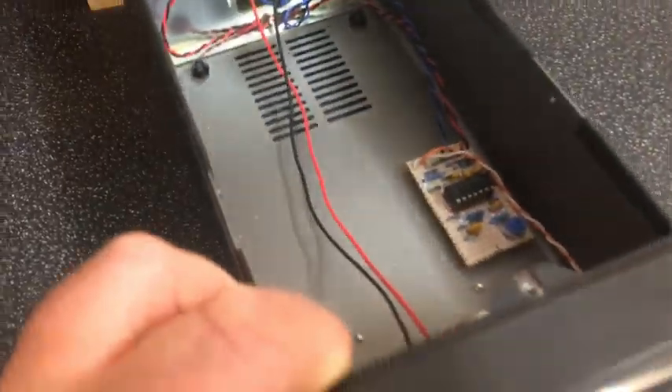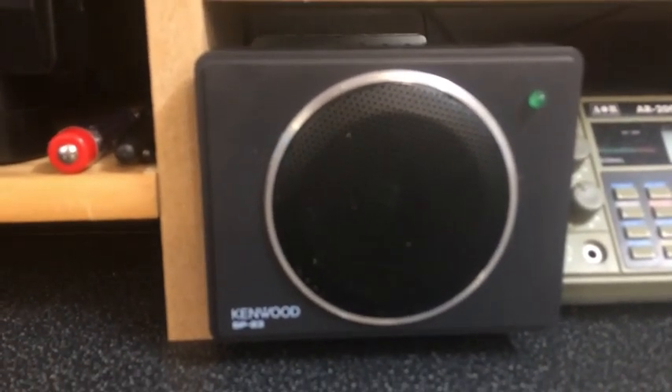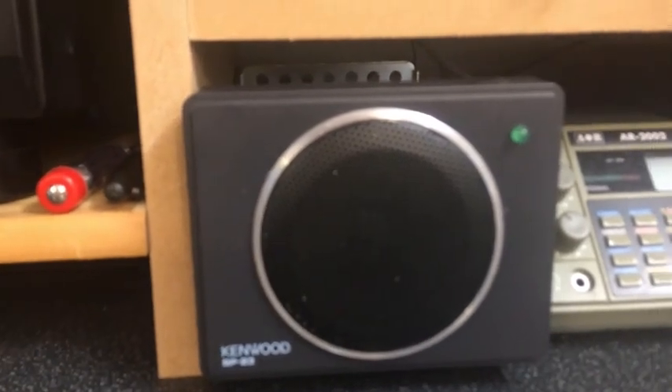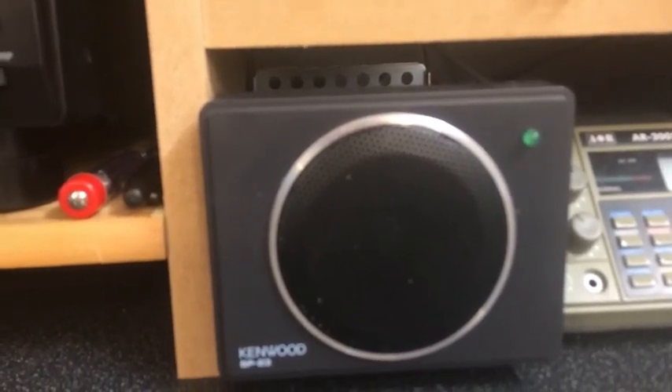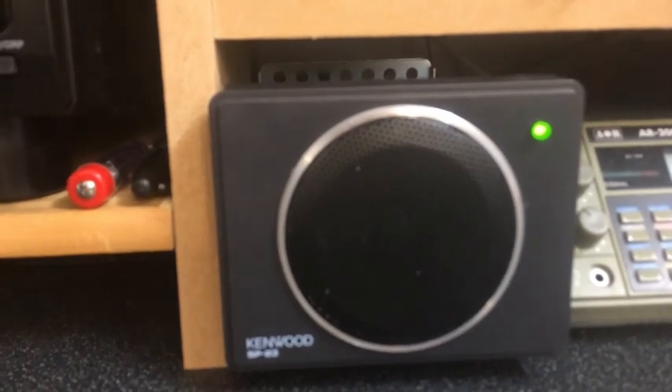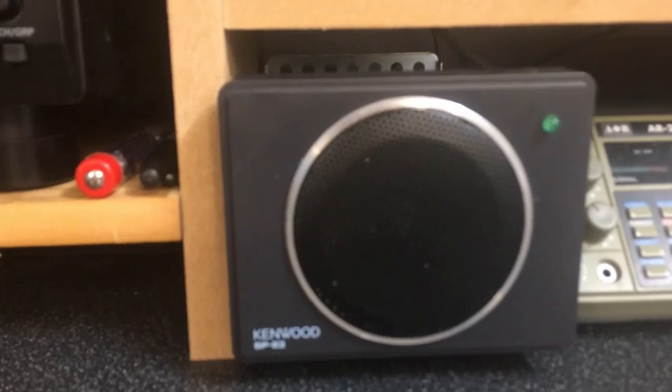So let me just show you how that works. I'll position the camera aiming at the front of the speaker. There's just a bit of noise there at the moment. If I tune through a carrier — as we tune through it — we've got the lock light come on, move a little bit, move a little bit, and it's off.